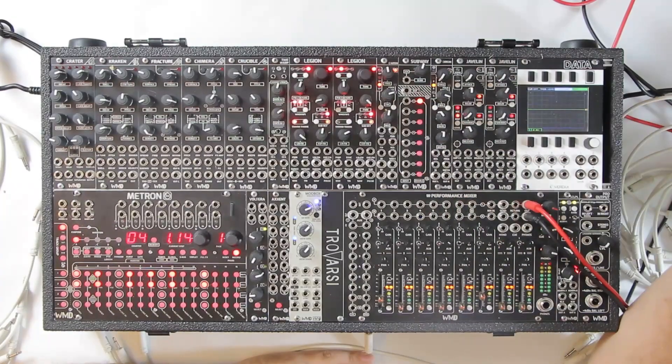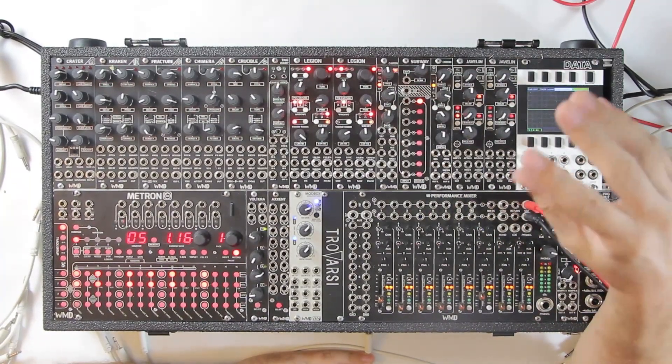What is up everybody, Alex from WMD here back at you again. This time we're going to take a look at Subway. Subway is a new module — it is an eight input, one output scanner module. Technically, if you want to get nerdy about it, it's an eight-way crossfading switch — that's another good way to talk about what it is.